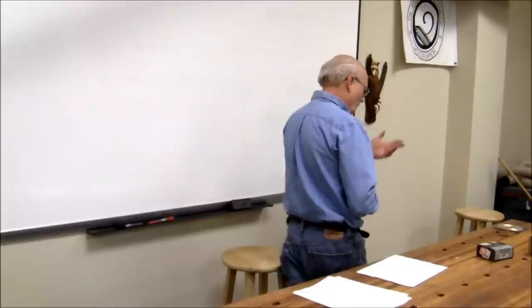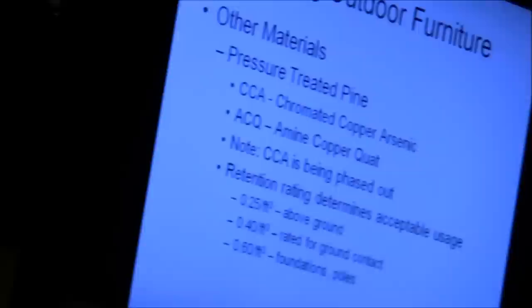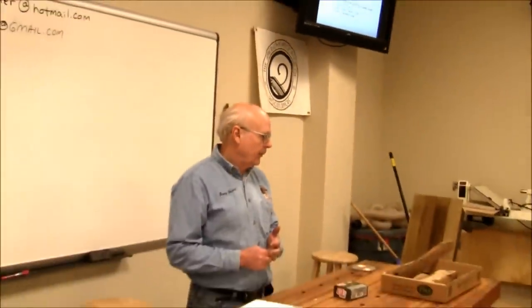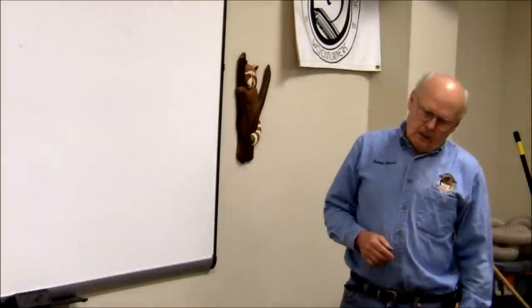One of the most common choices and one I use all the time is pressure-treated pine. It actually survives pretty well. Be aware there are two different treatments. Chromated copper arsenic (CCA) is the older stuff that's been phased out — it's got arsenic and other nasty stuff in it. That's where the advice about not using it in raised vegetable beds came from. The new stuff is ACQ — amine copper quat.